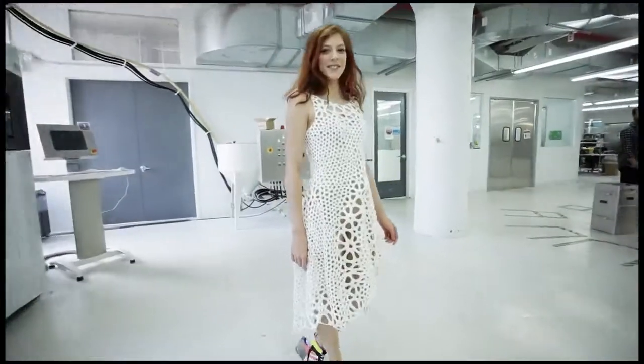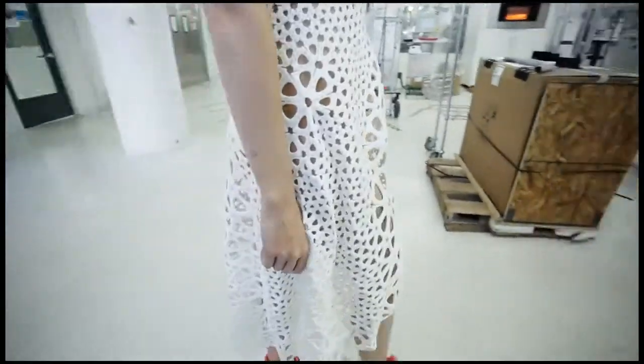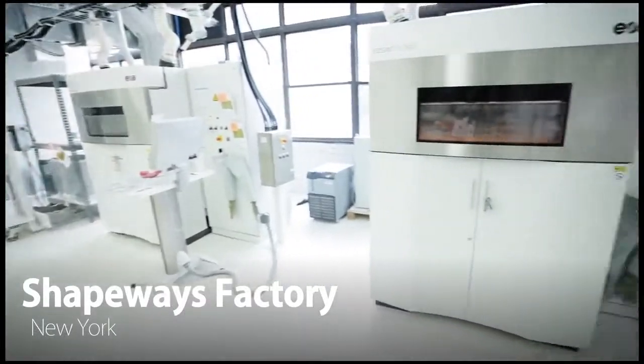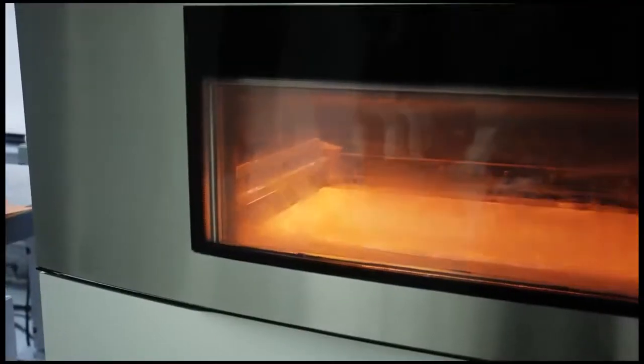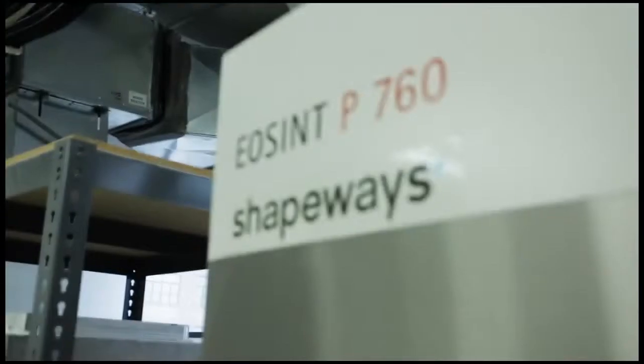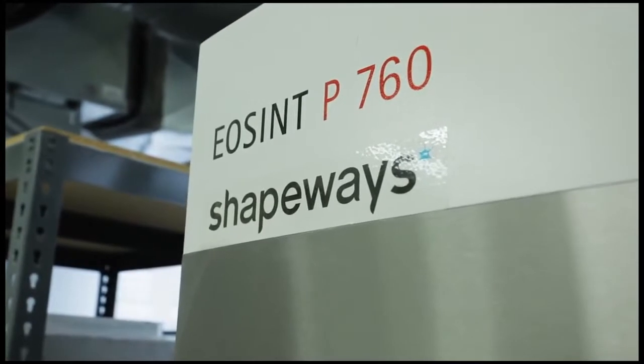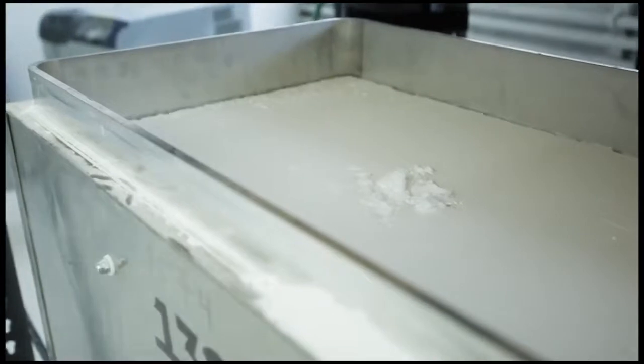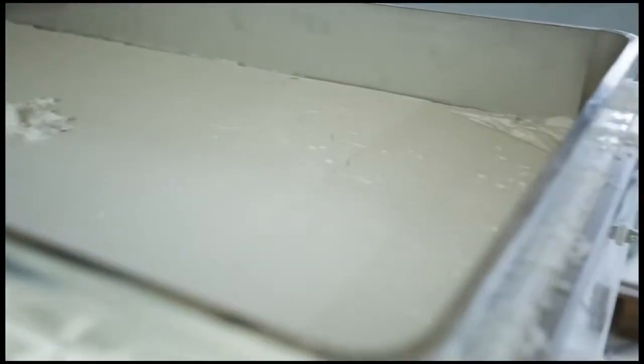One of the biggest challenges in trying to make a garment using a 3D printer is that 3D printers print rigid hard plastic. That has resulted in a lot of fashion designers creating gorgeous futuristic pieces that look amazing in a magazine, but if you were to wear them it would feel like you're encased in a hard plastic cage. We're really thinking about how you can take today's technology and actually produce a wearable garment.